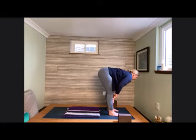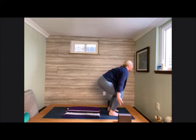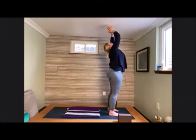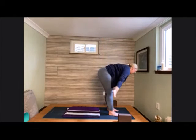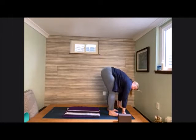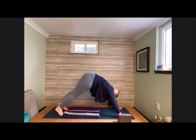Halfway lift with that flat back, then melt down to fold. Bend the knees, cross the arms, raise all the way up nice and tall. Gentle palms into heart center. Inhale up, exhale, bow all the way back down into our forward fold. Plant the hands onto the earth and step back into our downward facing dog. Roll forward and place the knees back down onto the earth.